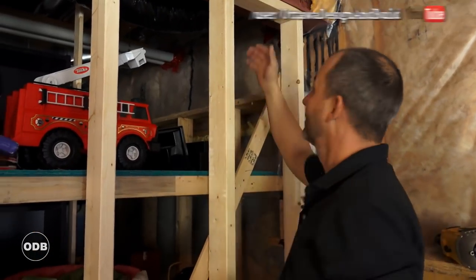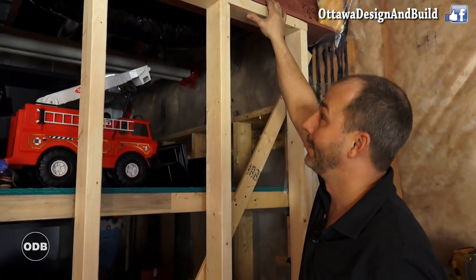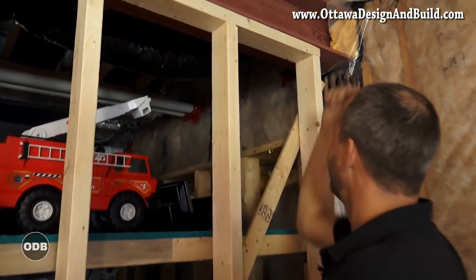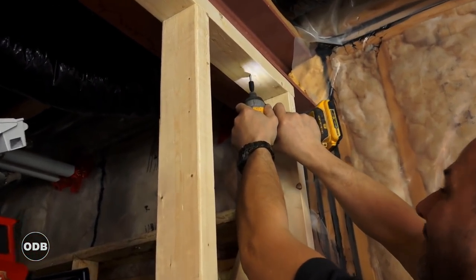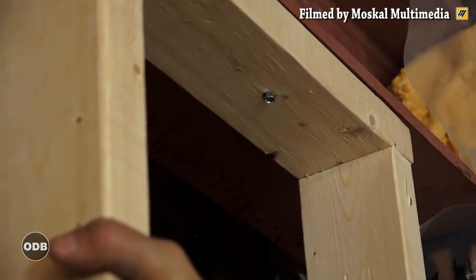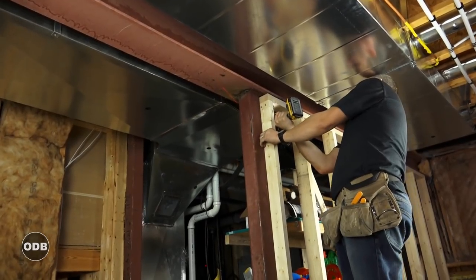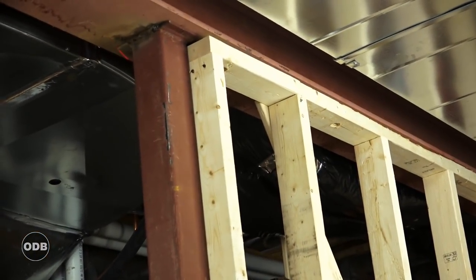So the way we're going to fasten this to the steel — you really have two options. You can use a Remington impact nailer, but if you make a mess there, you've got to fight to pull it back out. This is simpler: we just pre-drill a hole and then set a self-tapping screw right into the steel. Done.